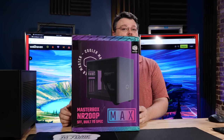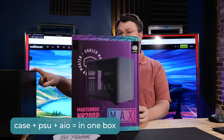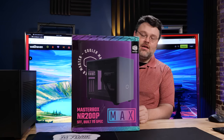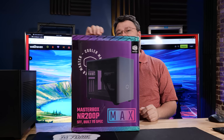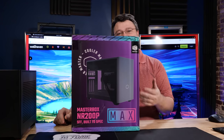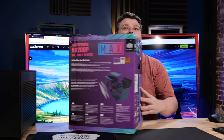This is the MasterBox NR200P. In this box is not just an NR200, but also an 850 watt power supply and a 280mm AIO. Cooler Master gives you everything you need — just add a computer. It's like a Chia Pet; you just add a little bit of water. Just add a motherboard, processor, RAM, and video card and you're good to go. Let's unpack.